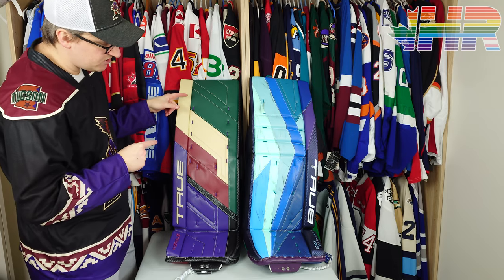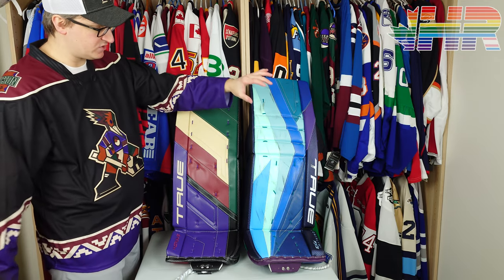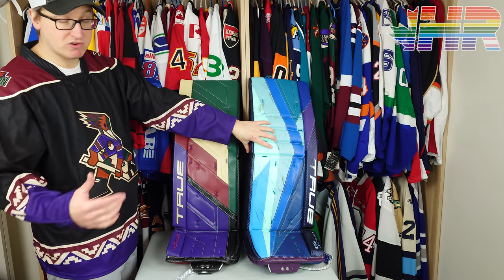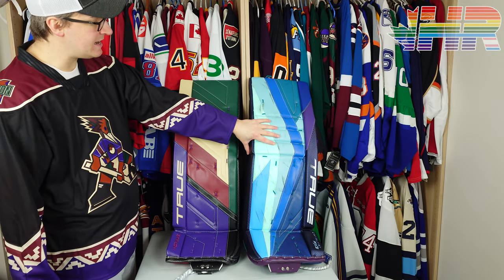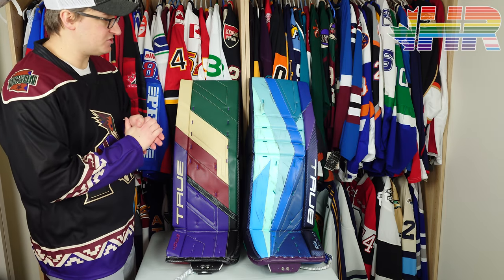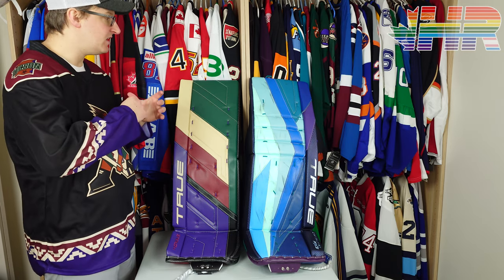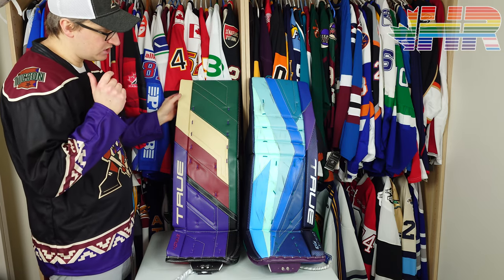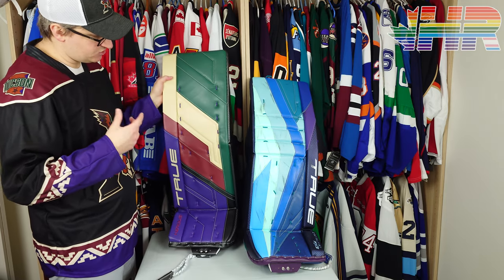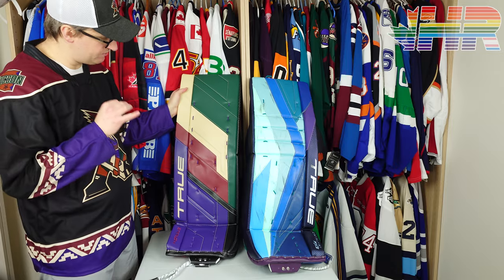For sizing, the Hazardous looks a little bit taller because it's a 34 plus 2.5, while the PX3 is a 34 plus 2. My previous PX3 pro returns were 34 plus 3, which was a bit big. I wanted to try the 2.5 to bridge the gap, and this one does look ever so slightly taller, which should be perfect for when I use it.